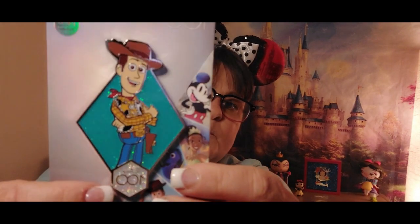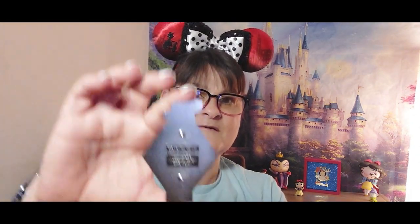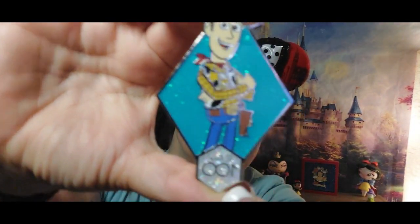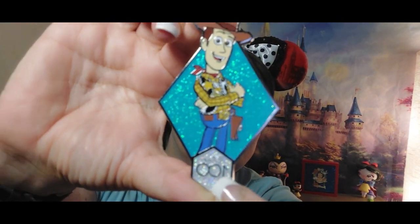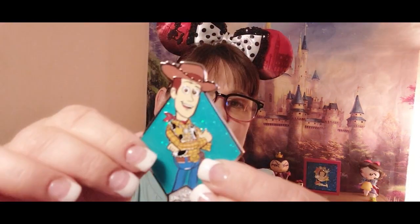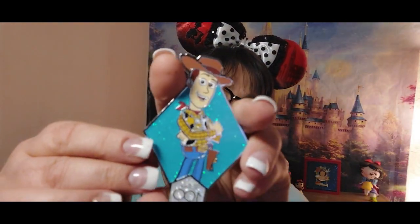Pink a la Mode does an amazing job with the pins — the details are just as good as when you buy a Disney pin. The 100 is just so shiny and the background is very beautiful — the details are just amazing.